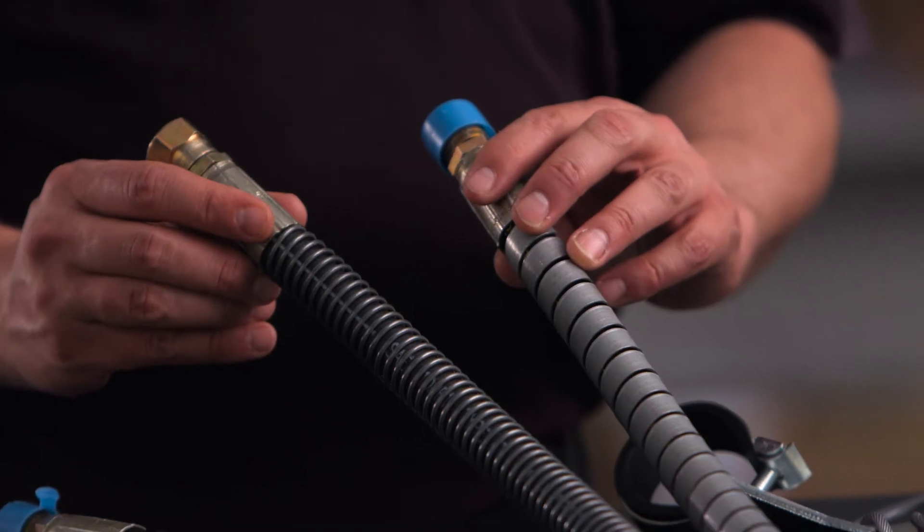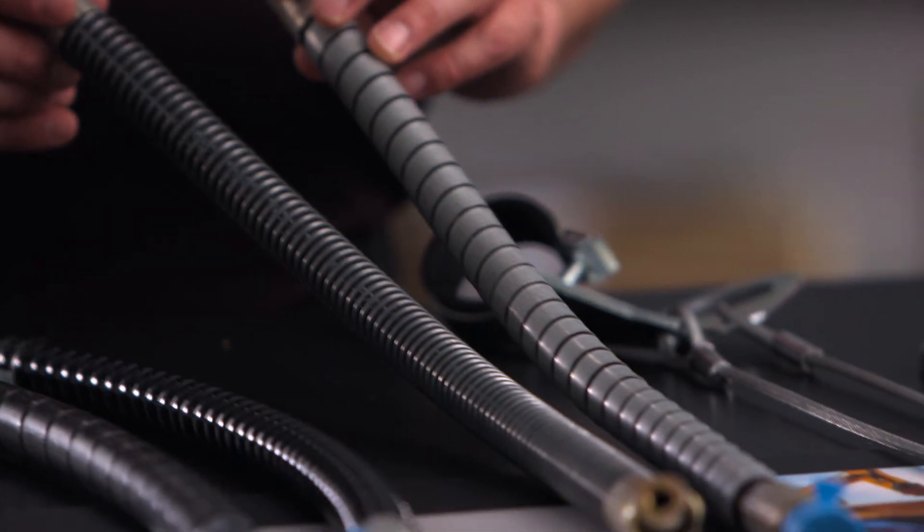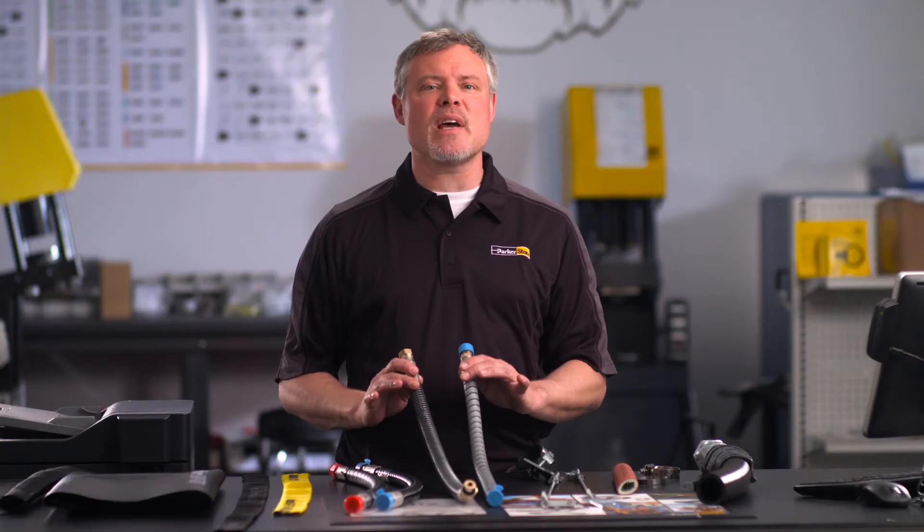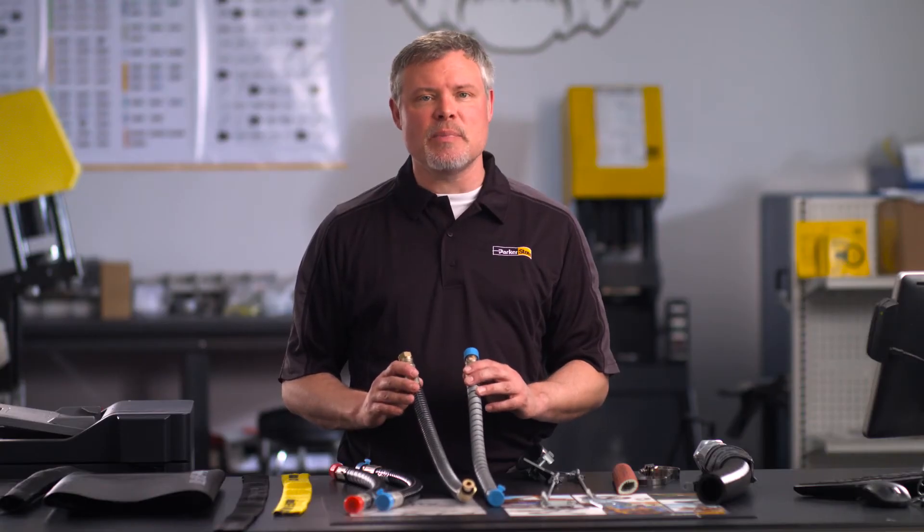Also built to handle rugged conditions, the Parker Spring Guard and Armor Guard. Both prolong the life of hose lines that are exposed to these operating conditions. They distribute bending radii to avoid kinking in hose lines and protect hoses from abrasion and deep cuts.